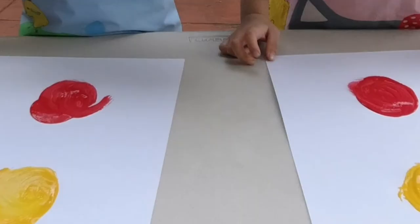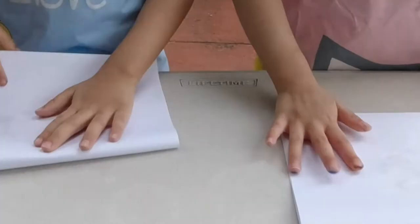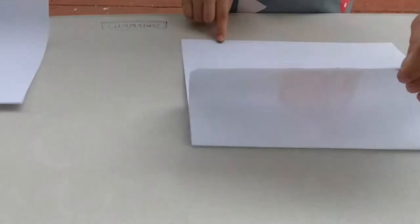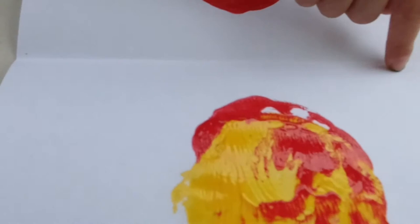So the other day we used the book as an activity prompt for some real-life art exploration. What happens when you fold this? Okay, go fold it. It'll make orange. Oh, it'll make orange? Yeah. It'll become orange again.